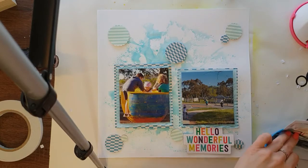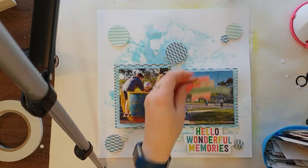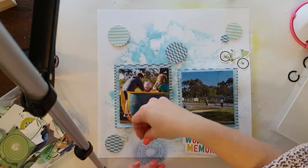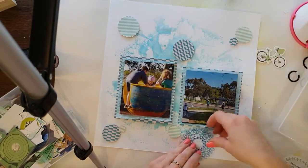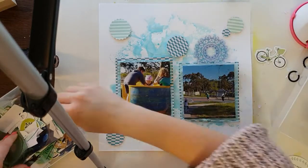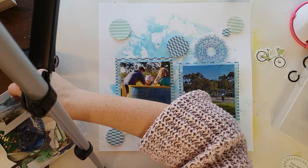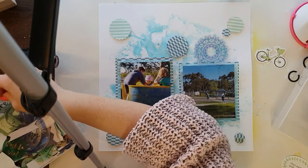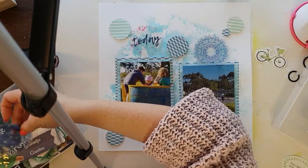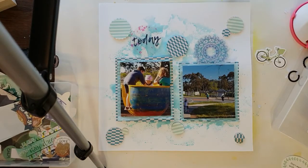I used wet glue to stick down my photos because of the wet media mixed media background. I went through my little tub of random embellishments — if you're a regular viewer you'll know that's the tub that follows me everywhere, as I'm too lazy to organize them. I have recently sorted my embellishments by color into little containers, which you'll see in a craft room tour on Thursday. I went through the one with my blues and greens and found some circular acetate pieces to put on the layout.